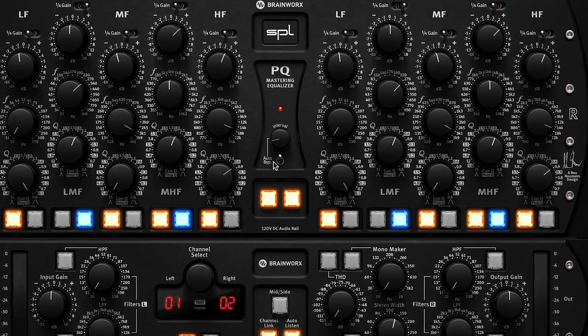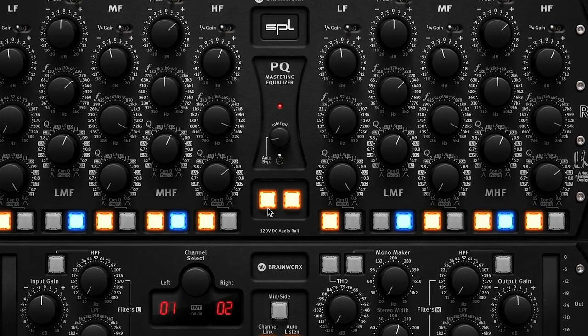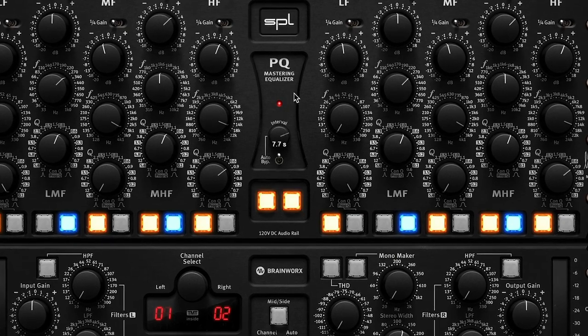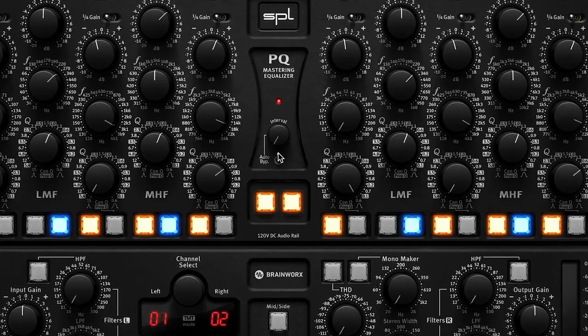You can see in the interface I've engaged the auto bypass function, and the unit is turning off and on at regular intervals. I can change the interval from just under two seconds all the way out to about 10 seconds. So if you want to listen through an entire verse or chorus and then have it change, you can set it that way. Or if you want a quick hit to hear the difference the EQ is making to a drum kit's sizzle, you can set it to a shorter interval.